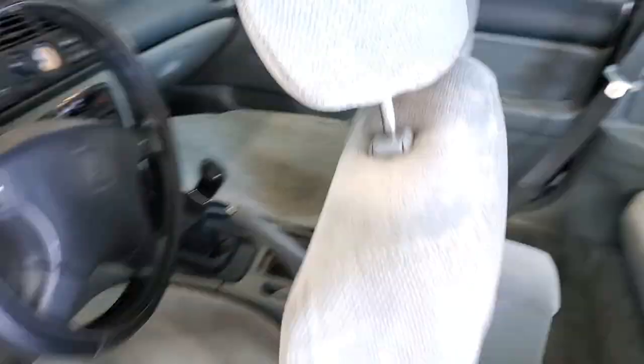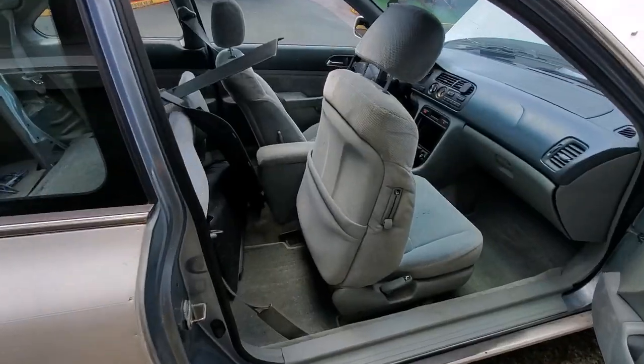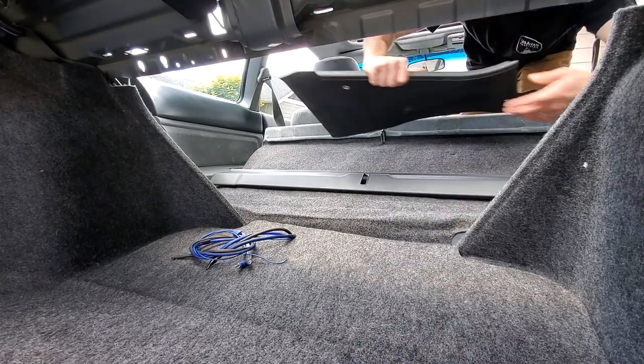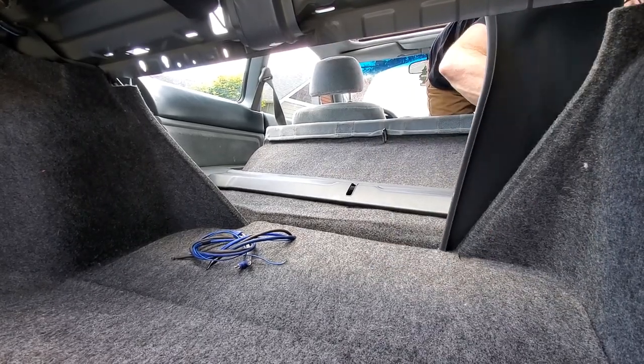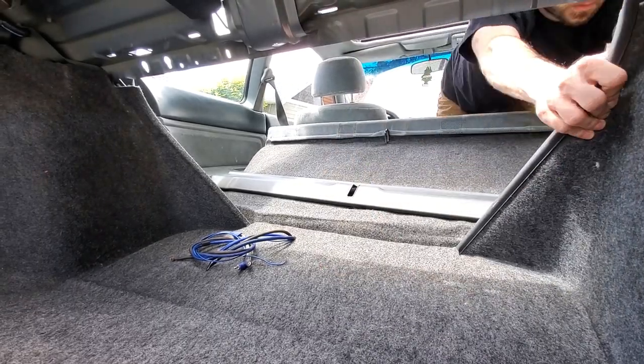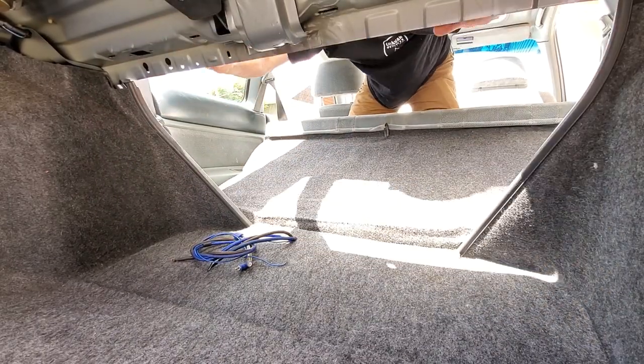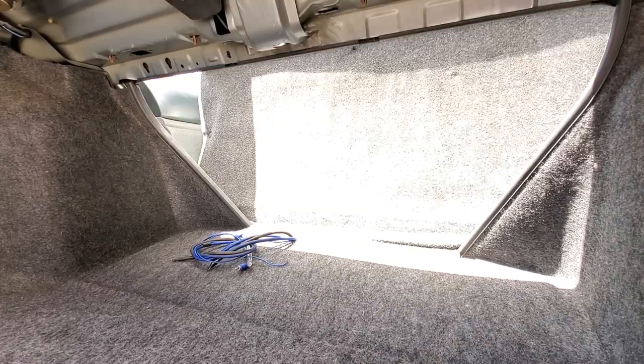Cup holder is in, seat belts are in — we're getting so close. I think this is where I'm going to wrap it up. We got a lot of little things done on this car this week. God is good — you need to understand that. Just wait and see what happens next. Stay faithful, stay blessed, have a great day. Peace out.